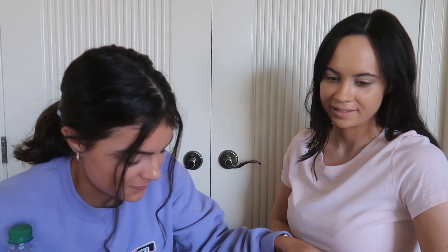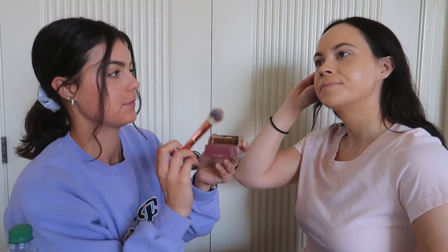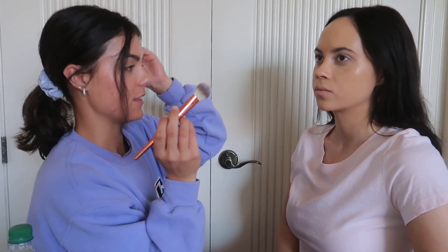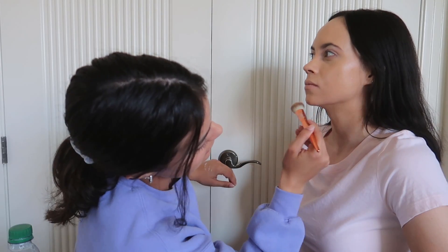What's the next thing? I have no idea, I don't even know what half these things are. This is a bronzer. Now we're gonna contour. Okay, if you say so. First we're going to do the chin — we go like that with the chin.